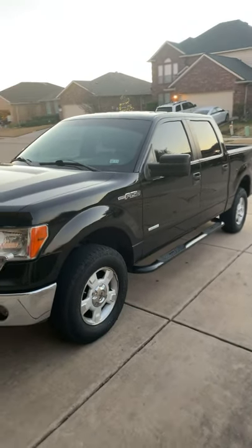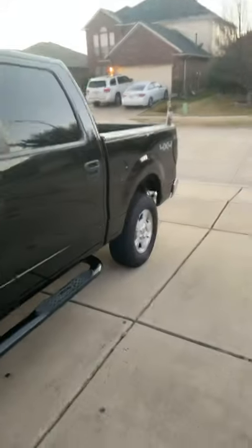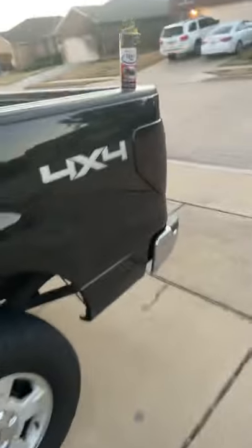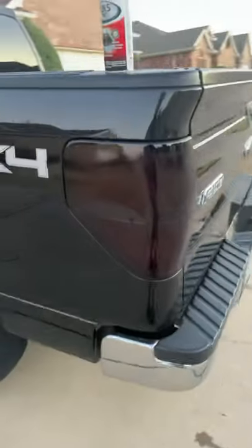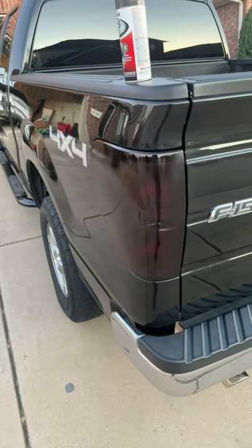What's up guys, welcome back. It's your boy Daddy Dave here. Today we're going to be talking about my new blacked out taillights.